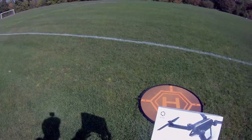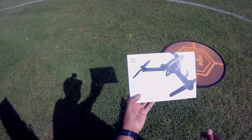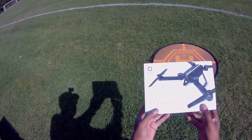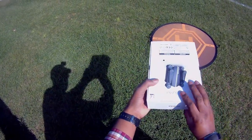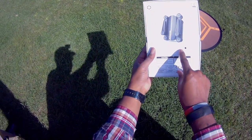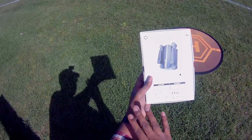Beautiful day here at the park and as you can see, got a box here. Today we are taking a look at the Jistar Skyhunter X8TW model, so it's got altitude hold, Wi-Fi FPV.